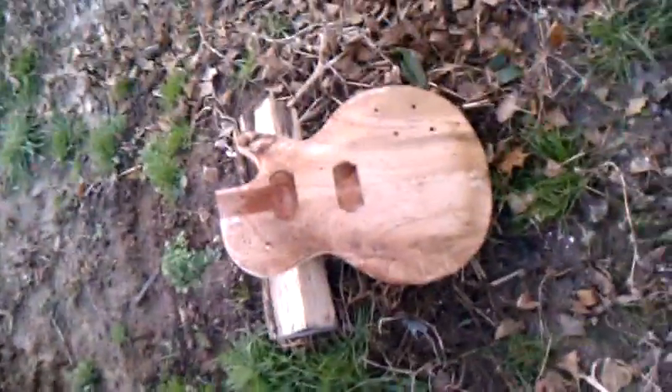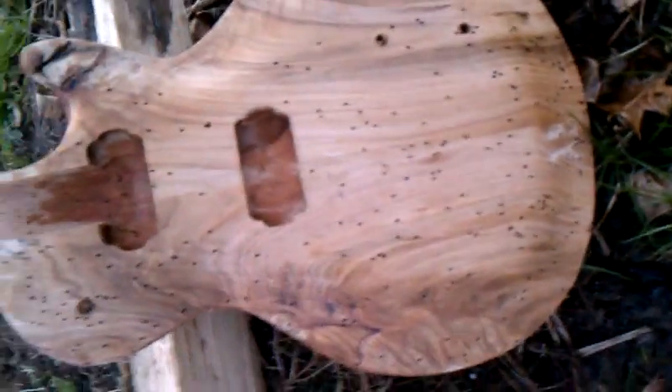Hey, this is Pete from Blue Heron Studio. This is episode two of the Shot to Hell guitar. As you can see, giving up close, the guitar has been peppered by a shotgun.